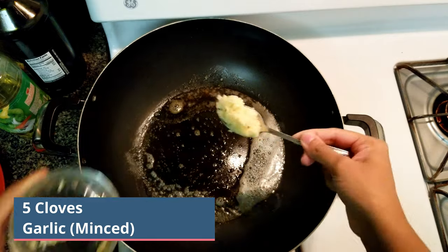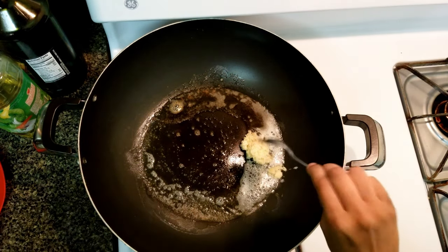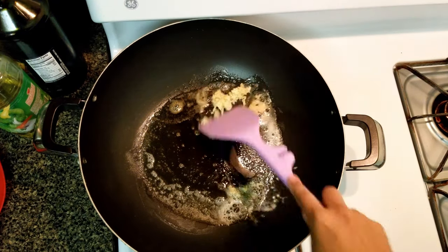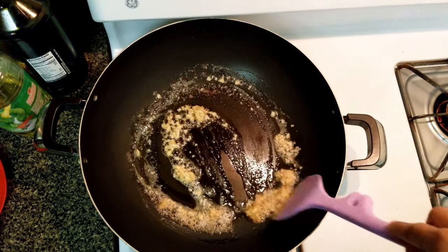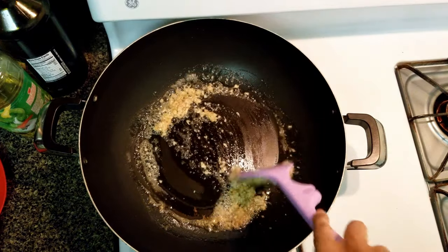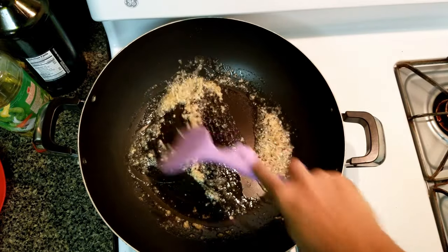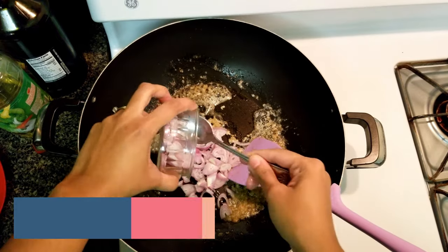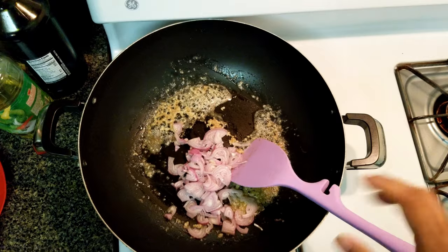To that, add 5 minced garlic cloves. Make sure it's finely minced. Let it sauté for a minute. Now add 1 large thinly sliced shallot and let it cook for another minute.